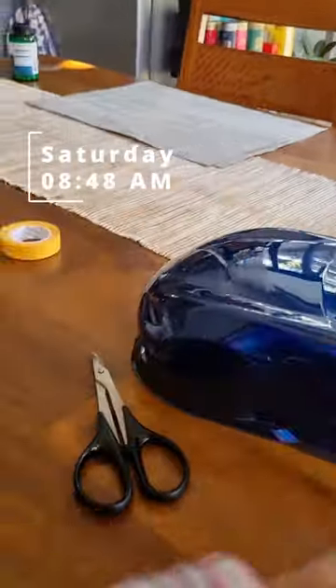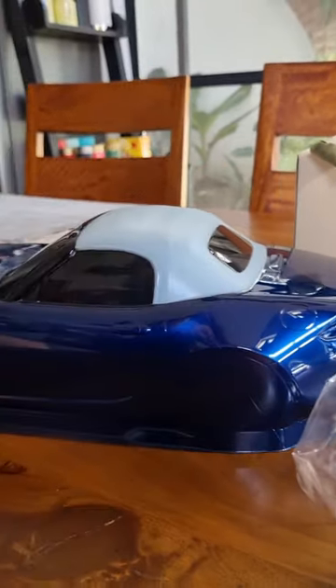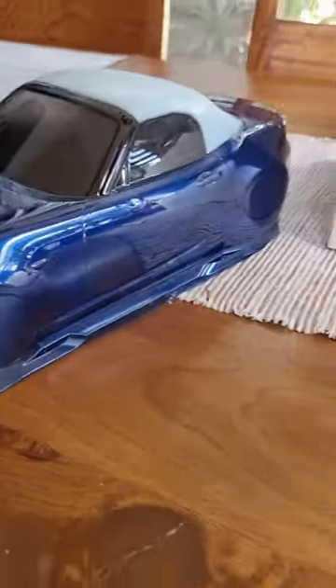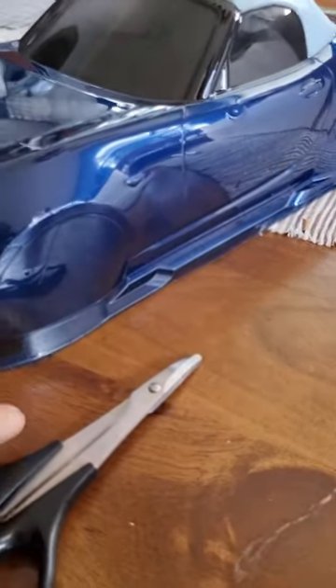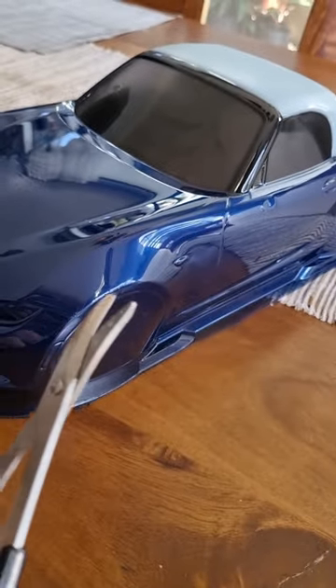The next step is to put some stickers on and cut it free from the rest of the body. Now at this stage you could do either stickers or cut it out from the polycarbonate — I'm gonna do the latter because I need to cut it if I want to run it today. To cut it from the polycarbonate you can use any kind of scissors, but Tamiya makes a special kind of scissors for cutting polycarbonate. These scissors have a very small edge, very long handles, and are curved, making it easier to cut along the wheel wells.